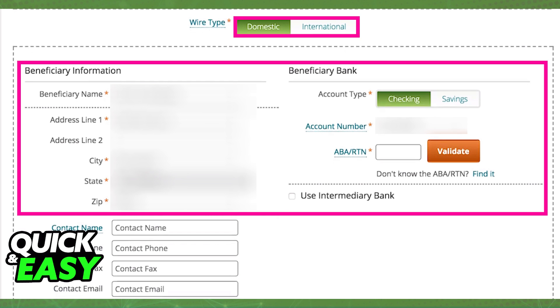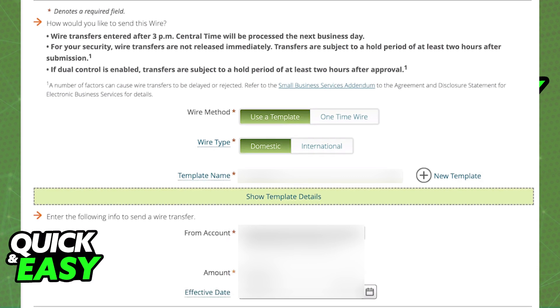Follow through the steps on screen carefully, because there are a lot of steps you need to take. If everything looks okay, you can save and make a payment. You can choose from which account the payment will be made, and include the amount and the date of the payment.